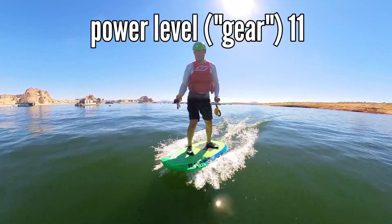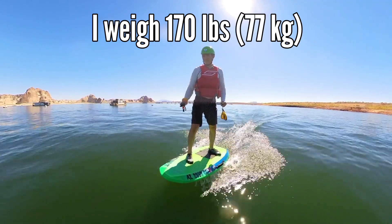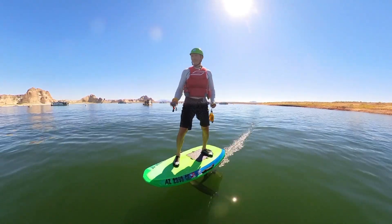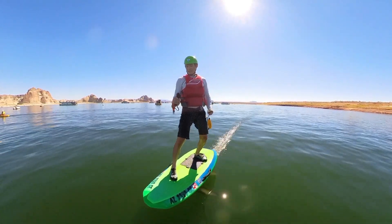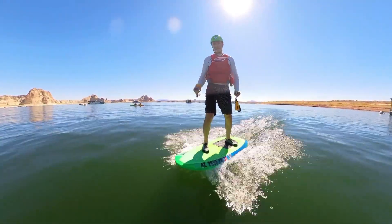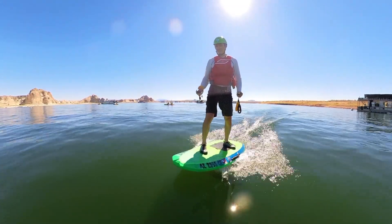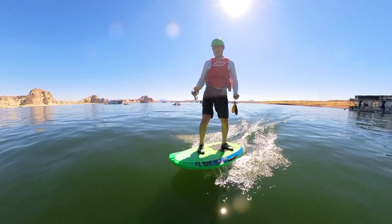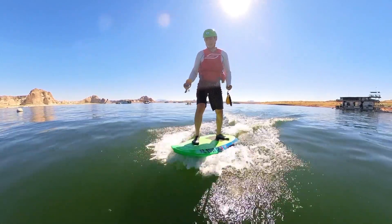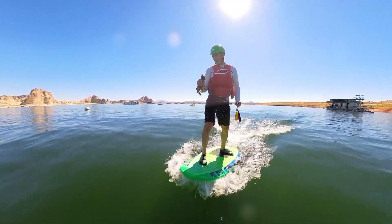Let's try power level eleven. How about ten? I'm guessing not ten. Gliding on the water, trying to get some speed up — nope. Ten is not going to do it. So minimum takeoff power is level eleven.